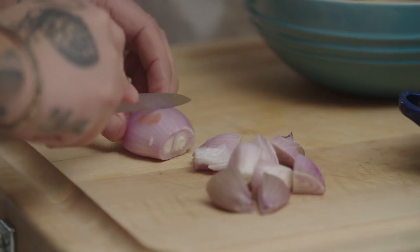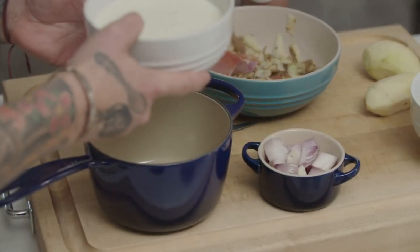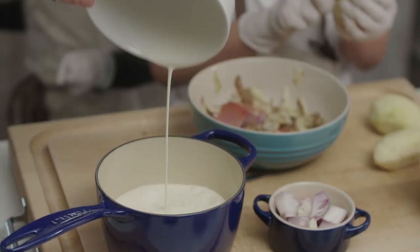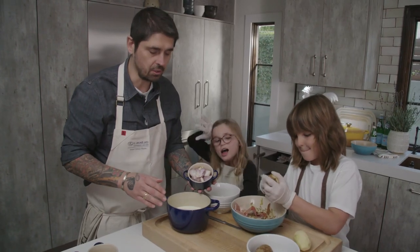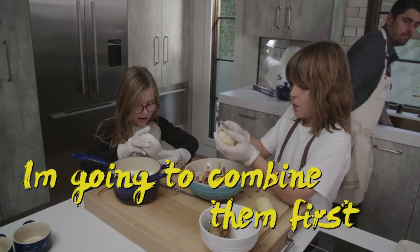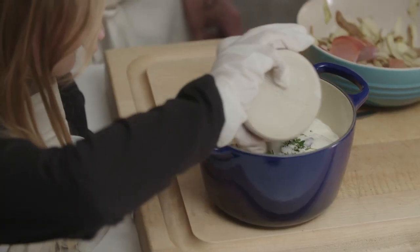Quarter the shallot like that. Now we're going to infuse our cream. I'm going to take some heavy cream. We're going to put the garlic and the shallot in the cream. Fresh thyme. You can put the salt and the black pepper. I'm going to combine them first. Good job.